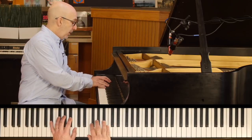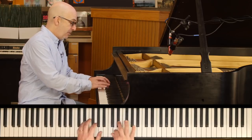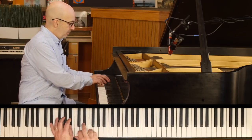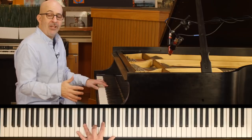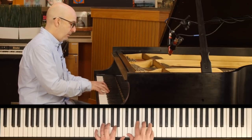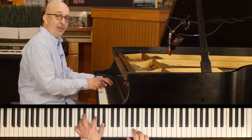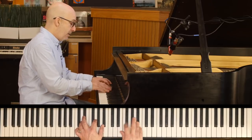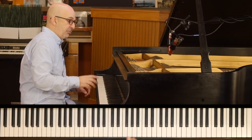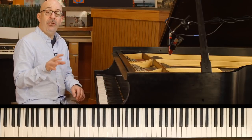I'm going to talk about just two today. E-flat major. If we improvise over E-flat major and we just stick to the E-flat major scale, it's fine, but it gets interesting when we put in those passing tones.